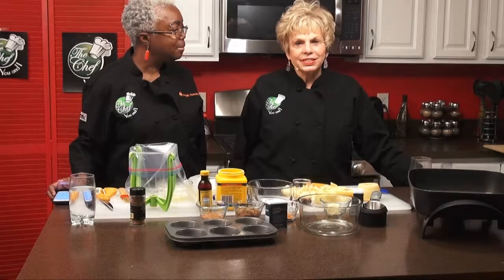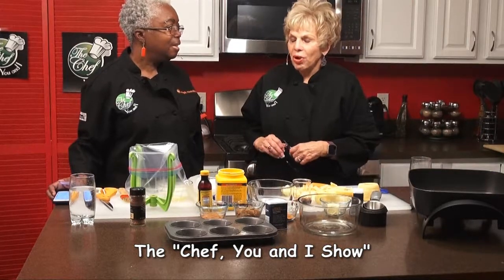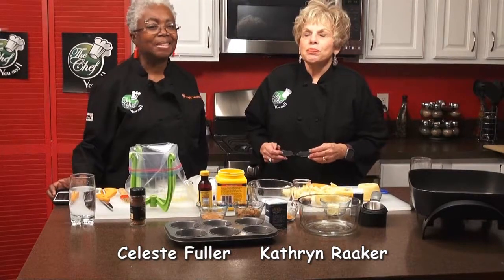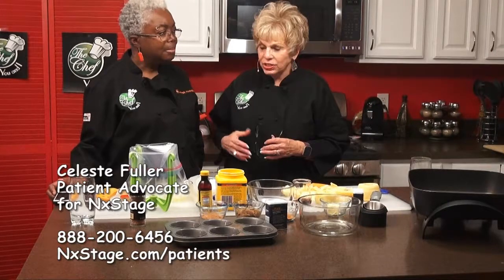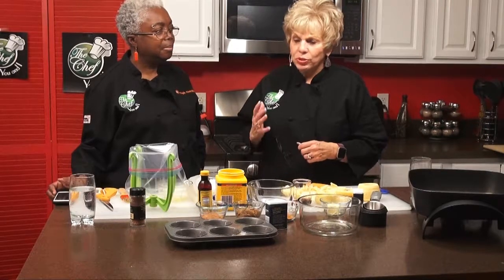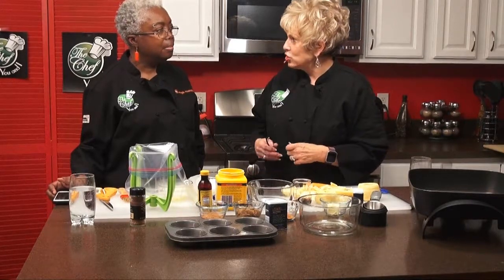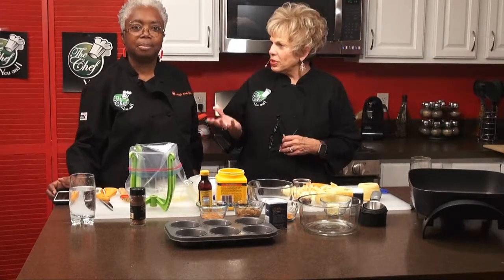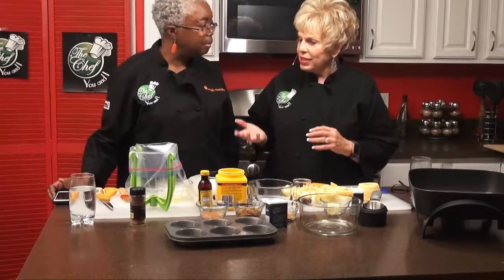Hi, this is Katherine Raker and our chef today is Celeste Fuller, who is probably one of my best new friends. She is a patient consultant with Next Stage hemodialysis and Next Stage dialysis, and she has also been a dialysis patient. So what we're doing the next couple of shows are on what a dialysis patient should be eating. And this is for Thanksgiving, so it's a very special meal.